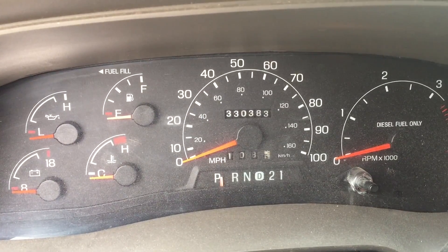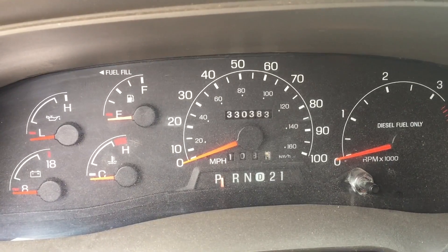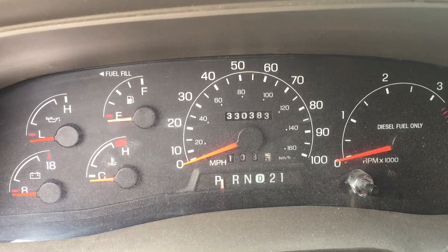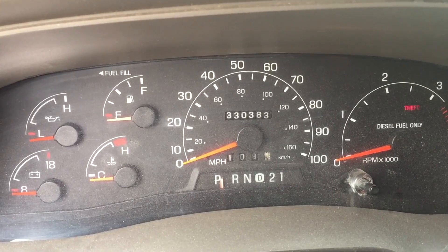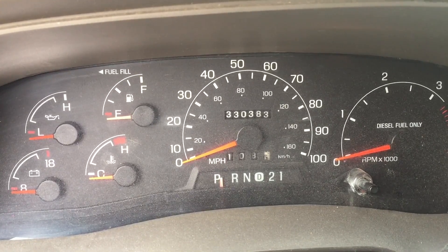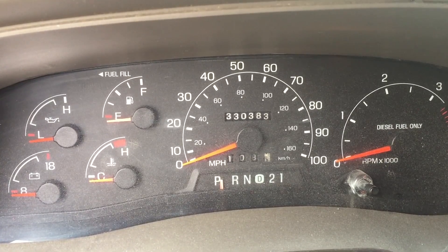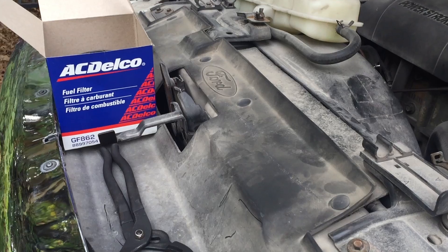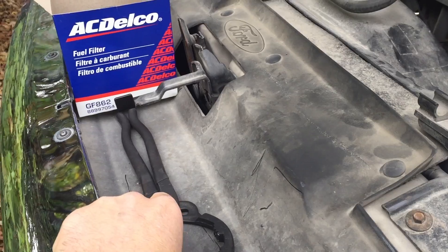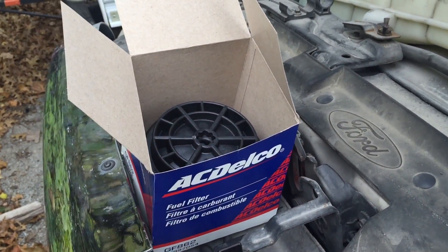The recommended interval on these filters is 15,000 miles. I've seen some people go 30,000, but I personally prefer 15,000 because of how expensive the fuel system is to replace should any contaminants damage the pump or injectors. A $50 filter is well worth replacing a little more often to save your four, five, six thousand dollar injectors and high pressure fuel pump. Plus if you ever get behind on maintaining the vehicle, you know that you're ahead of schedule replacing this filter every 15,000.